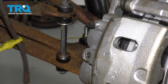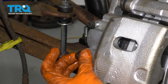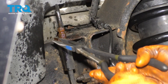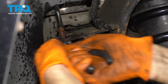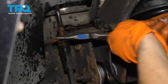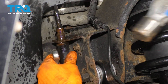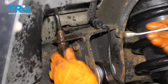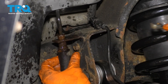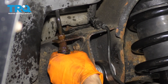The old washer fell out, which is good. You can temporarily put the banjo bolt back where it belongs. To remove this clip, you can use some needle nose pliers or a screwdriver — grab onto it and give it a twist. Before you move any further, make sure that the brake hose comes free from this bracket. And now you can finish removing your brake hose by spinning it.